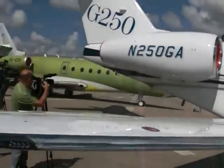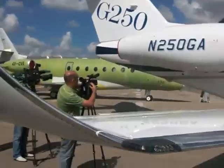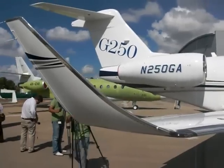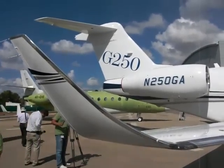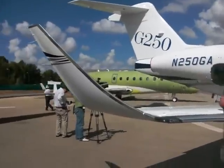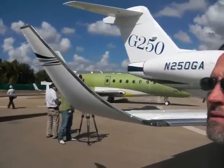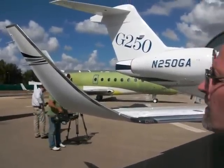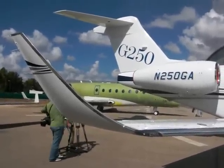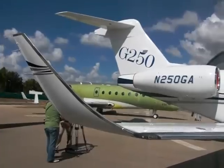The winglet has been redesigned to match the new wing. We're able to get significant aerodynamic benefit and reduce the overall drag for the aircraft with the introduction of a new, larger winglet than we previously used.